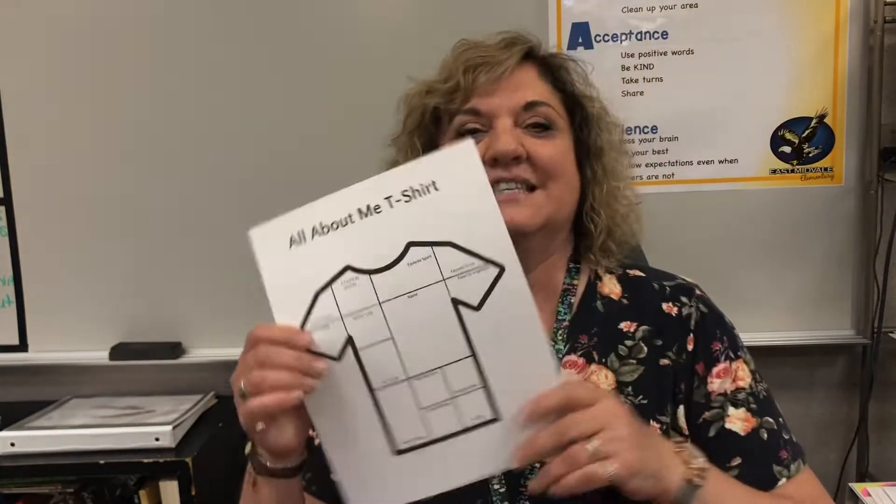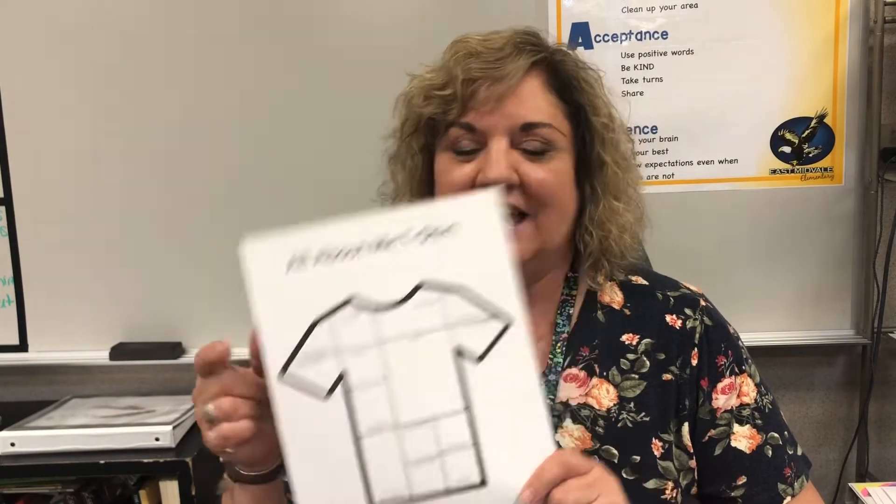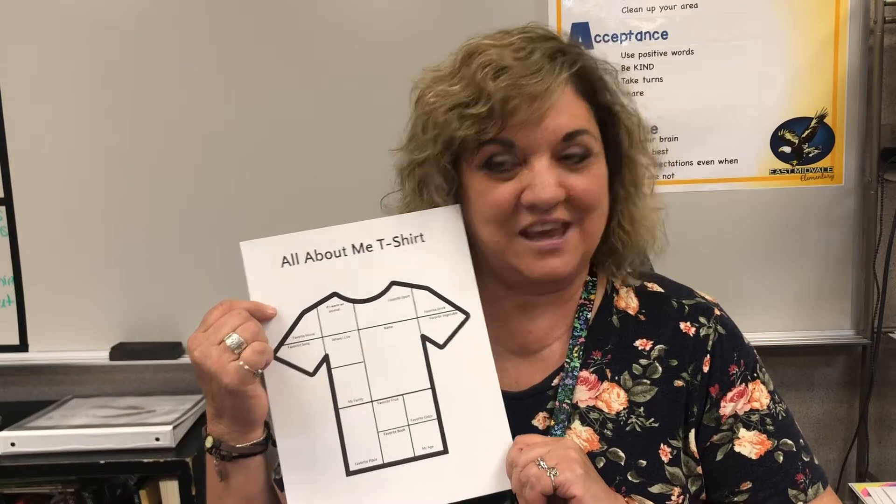So this year, I found a really cute one online that I thought we could do. It's an All About Me t-shirt. I got one of these for you guys to do, and you get to decorate it with things all about you.